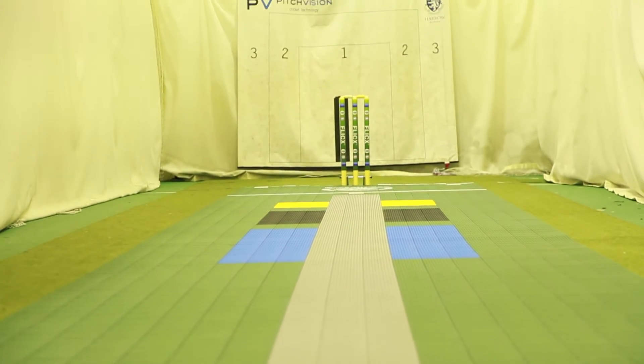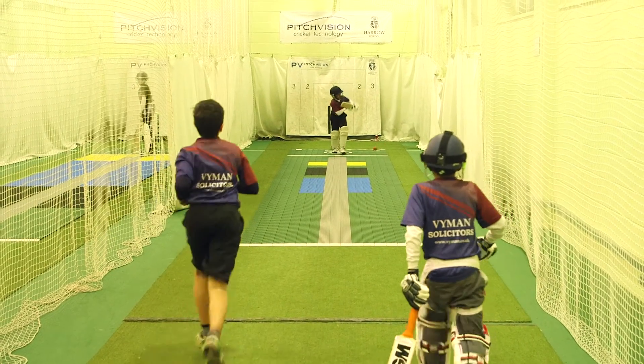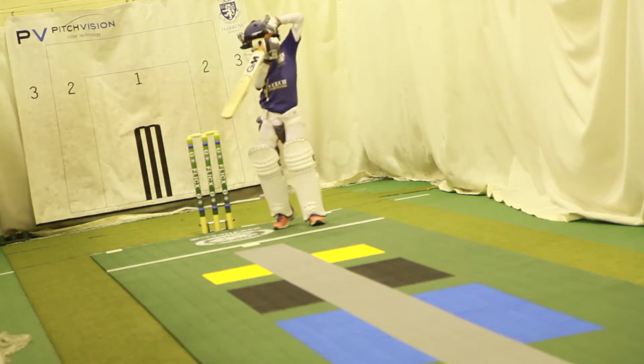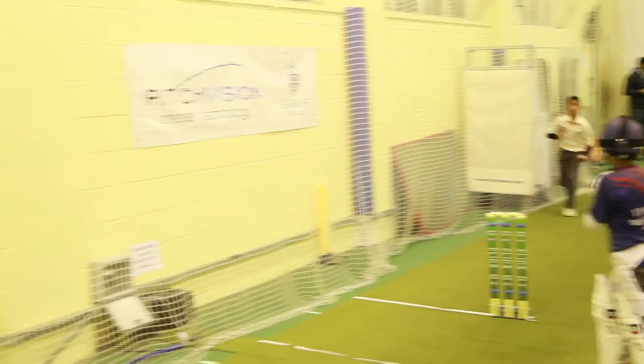The Skills pitch is the next stage up in a player's development, with the targets assisting with both line and length. Coaches can encourage bowling to the offside or leg side at different lengths, whilst batsmen will be able to develop decision-making skills and shot selection based on where the ball is pitched.